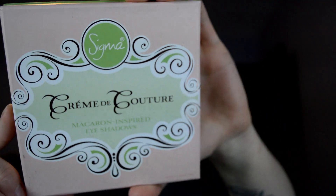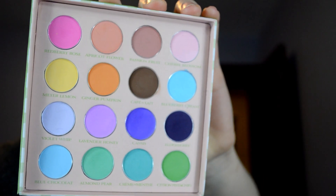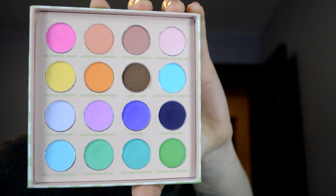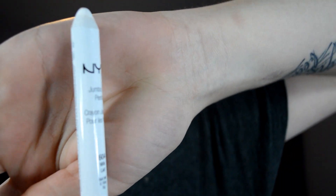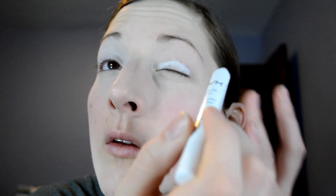Now going in with my Creme de Couture collection by Sigma, macaroon inspired, I'm going to be using that purple row of colors. To start off, I'm going in with my NYX jumbo pencil in the color Milk and putting that all over my eyelids. This makes a great base for any vibrant colors that you really want to make pop. Put it all over the lid and then dab it around with your finger — don't smear because then it just becomes too sheer.